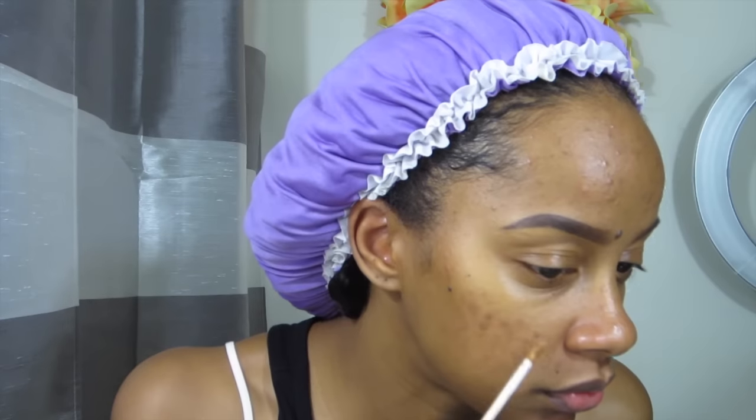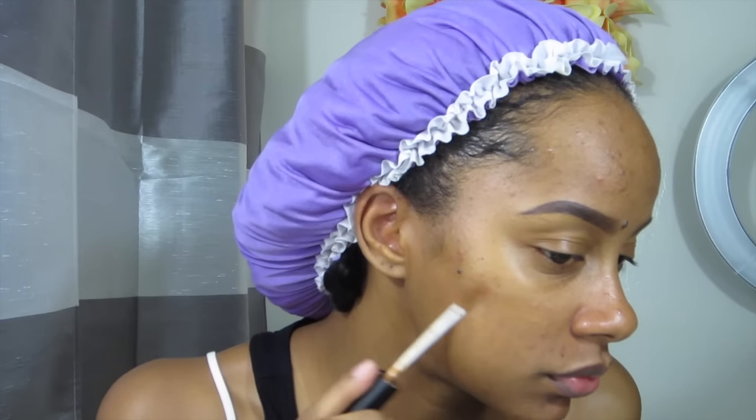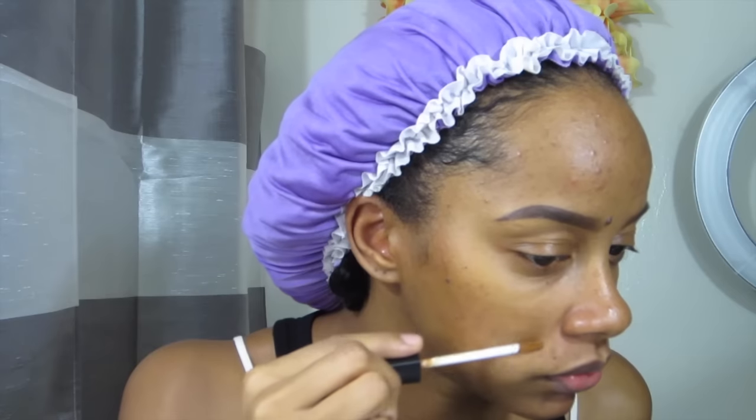The first thing I'm going to do is take my NARS concealer, and this concealer is in the color almond. So if you're anything close to my skin tone, this one may work for you. It's the perfect color to conceal some of my dark spots, so I'm just rubbing that into my face.